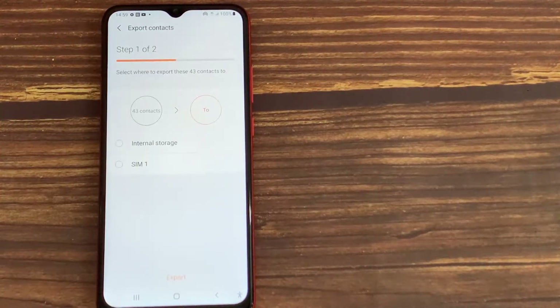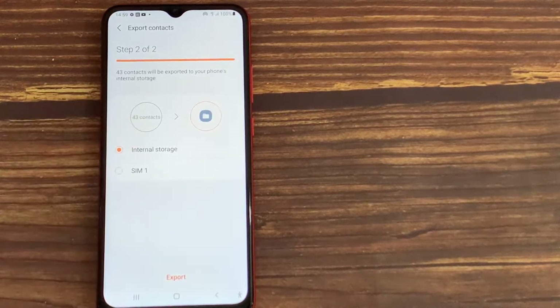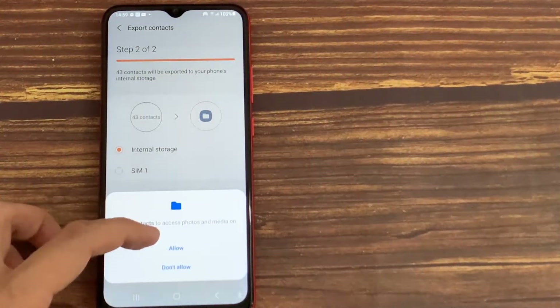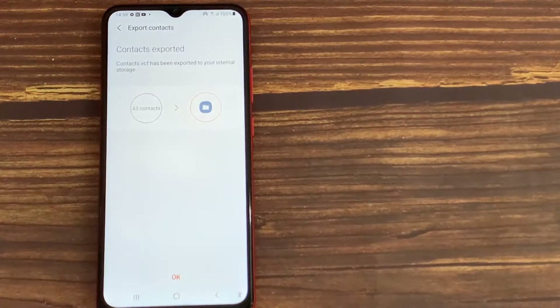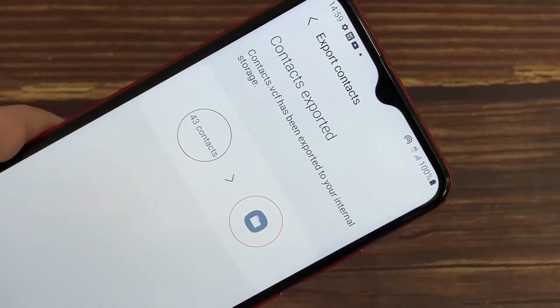It will direct you to a new page. Here, select where to export these contacts. I will choose Internal Storage, and then tap Export. As you can see, the VCF file has been exported to your internal storage.